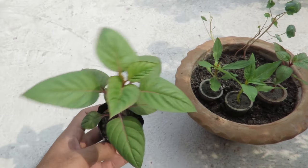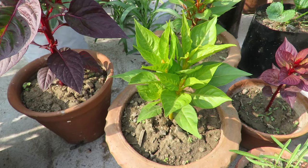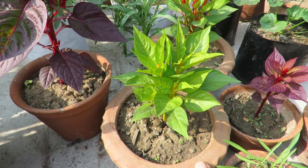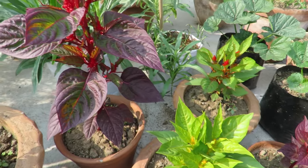You can grow them from seeds or get a healthy sapling from a nursery. They can also be grown from cuttings. I have my plants in very small pots, but in bigger pots they will grow better. You can choose an eight-inch pot for them.